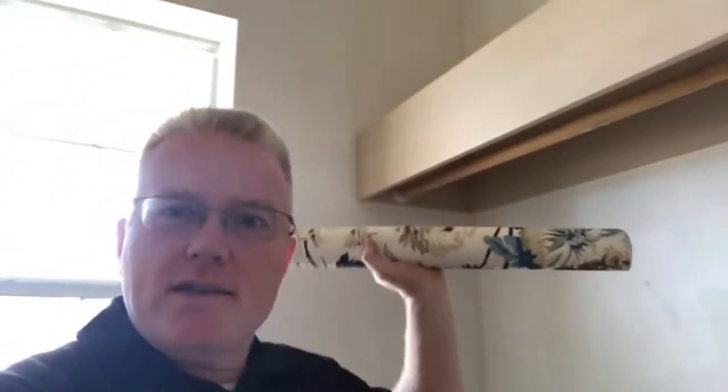So here we are in the beautiful Tampa Bay. Maybe I'll show you the water from this awesome beautiful home. Anyway, we are hanging a screen printed Thibaut. Look at this awesome pattern. Look at this stuff. It's absolutely gorgeous.